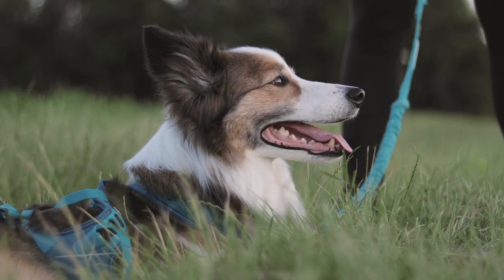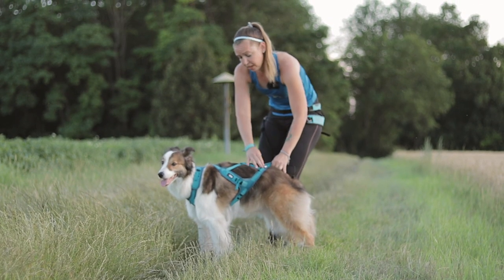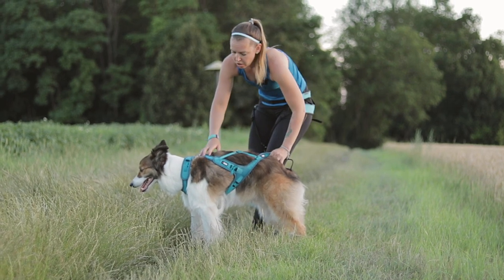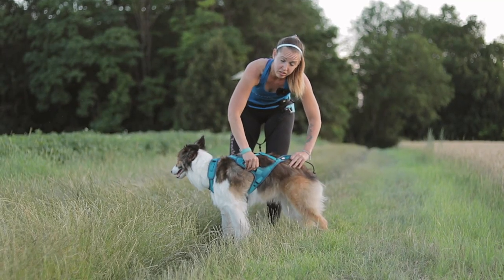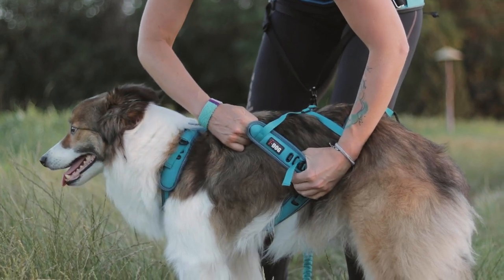This harness is very unique on the market because it has an X-back harness structure but it has five adjustment points. You can adjust the harness on the neck part, on the belly part, and you can adjust it on the side which is perfect to adjust the chest so it fits the chest of the dog better.